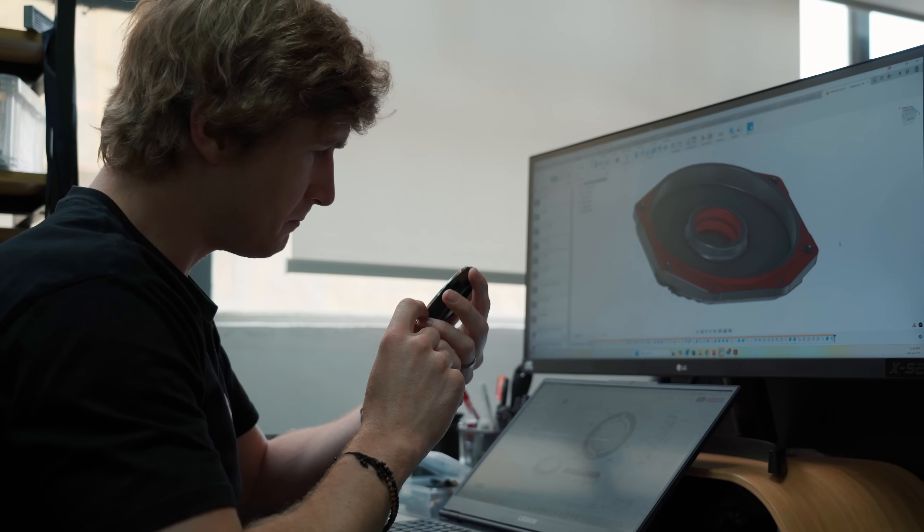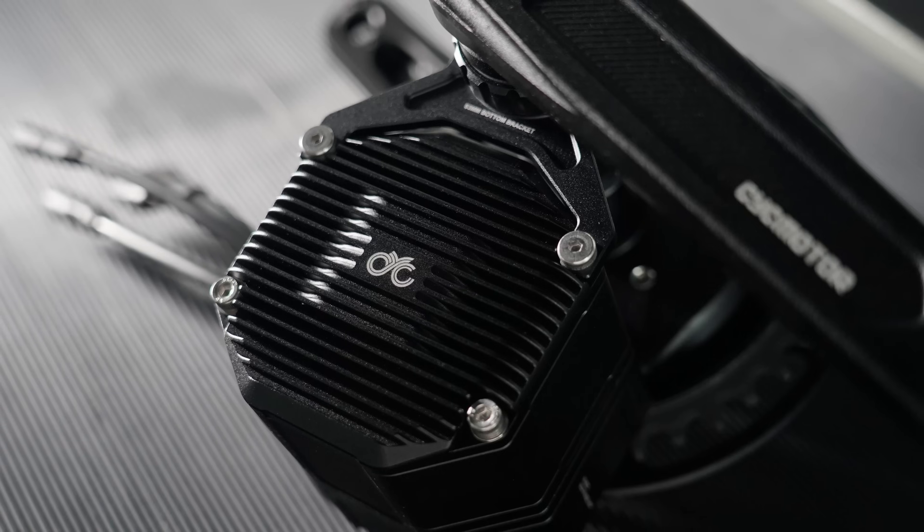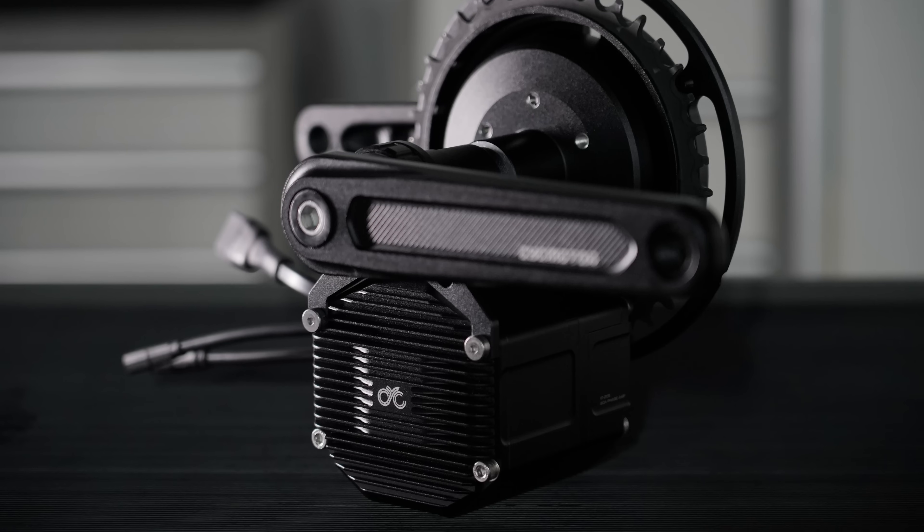Hey guys, and welcome back to the CYC channel. I'm Kathy, and today we'll be taking a deep dive into what we've done to get our second generation Photon. We've taken some big leaps from the first generation, so be sure to stick around to the end as we'll be talking about upgrades, new features, and serviceability.